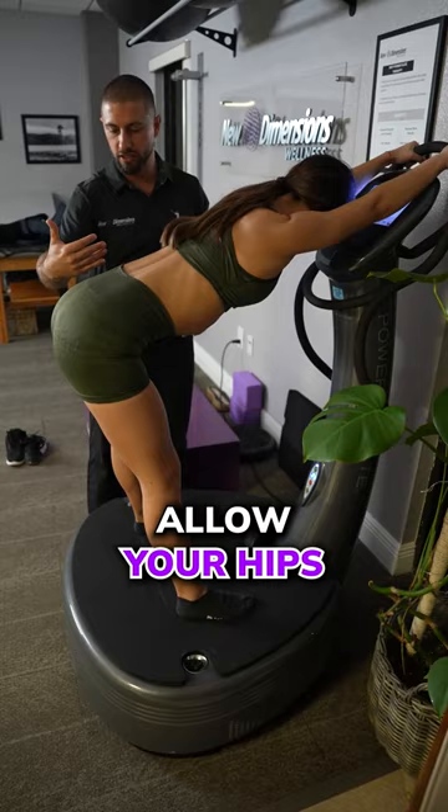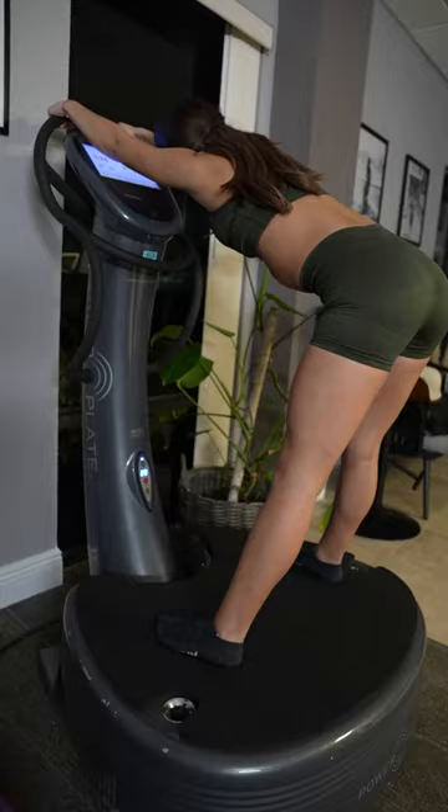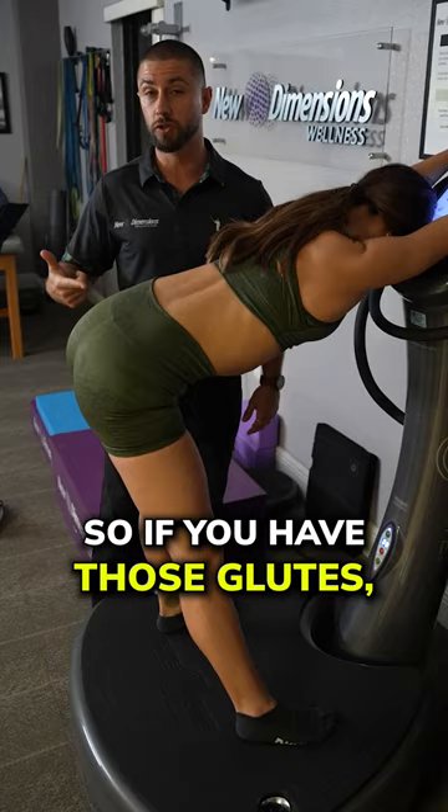Allow your hips to go back and forth. What's happening with this machine is that NASA found that with three-dimensional vibration you can really help get lubrication into the body, into the nooks and crannies. It even wakes up the muscles that have been laying dormant — so if you have those glutes that won't fire, or you have a friend with glutes that won't fire, send this to them and bring them in.